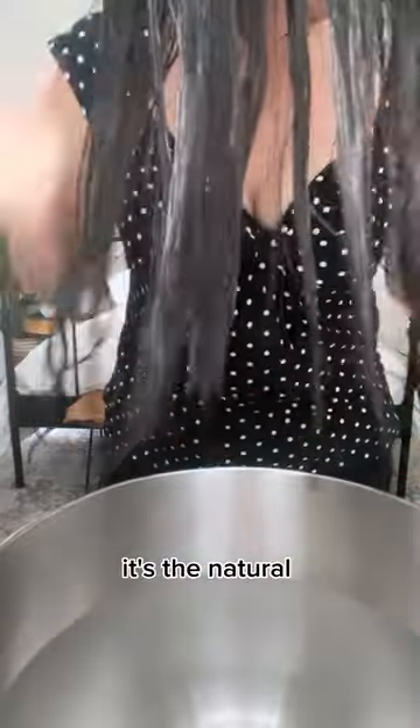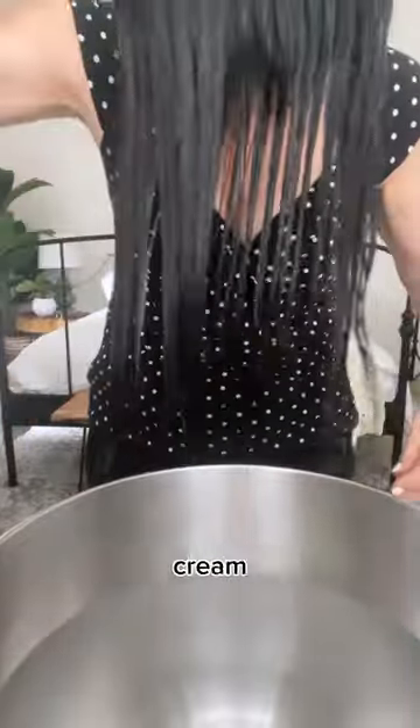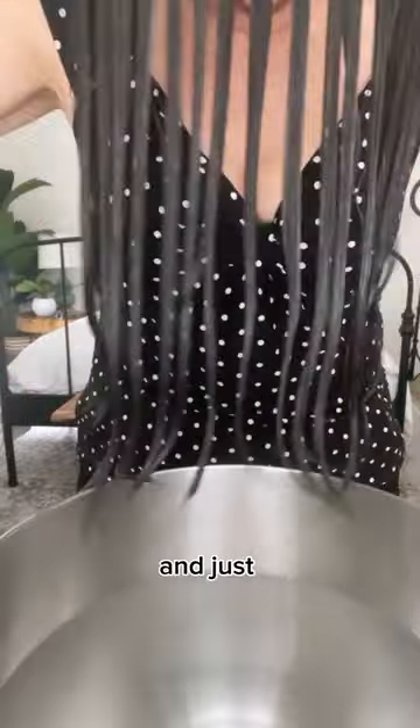Finally trying the bowl method for styling my wavy hair for the first time. I'm combing out my hair after I've washed it. The first product I'm going to use is a curl cream — this one is by Cantu. It's the natural hair curl enhancing cream and I just put that everywhere, combing it through.